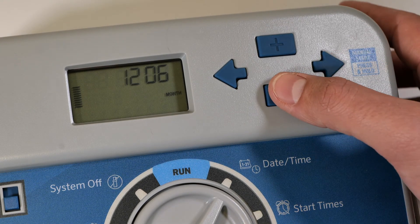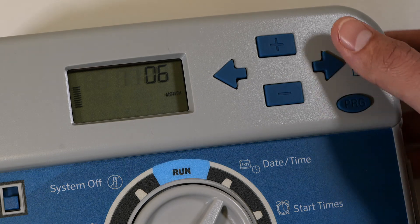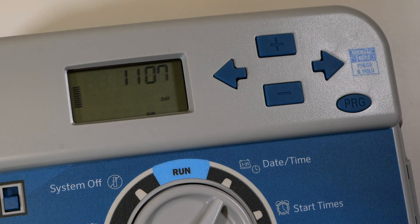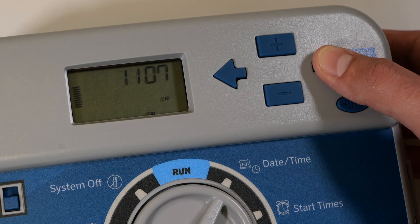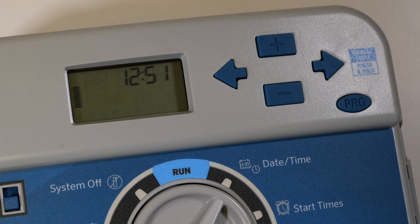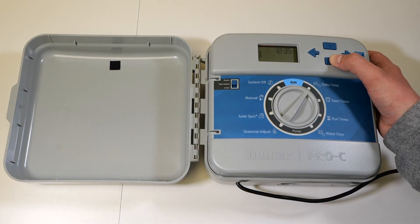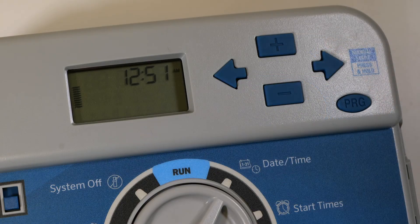Once again, use the plus or minus buttons to set the correct date and push the forward arrow to set the month. Again, use the forward arrow button to move to the time field. The first parameter is the AM/PM selector. Adjust accordingly using the plus or minus buttons. This adjustment also allows for a military 24-hour format if desired.